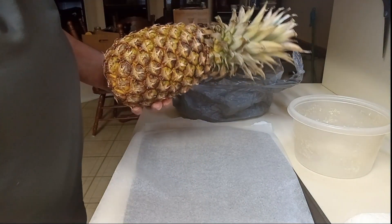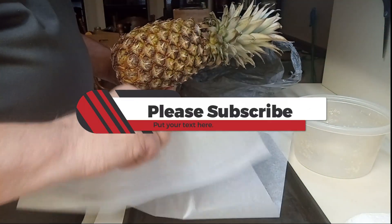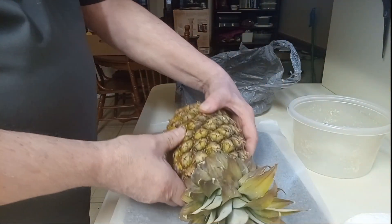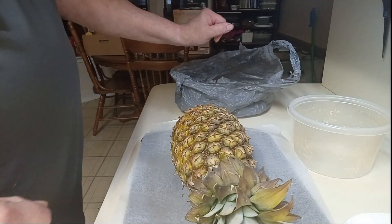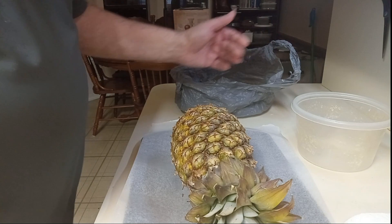Nice sharp knife. I use a cookie sheet because this will get really juicy and you don't want it all over the floor. Got my little trash bag here, so when I cut it I'll just trash the scraps, and a bowl to put the cuts in.